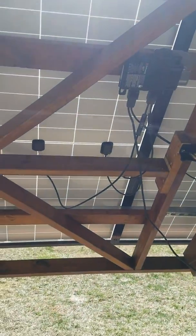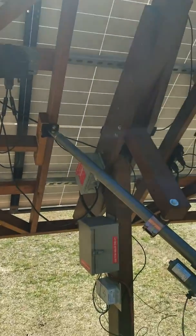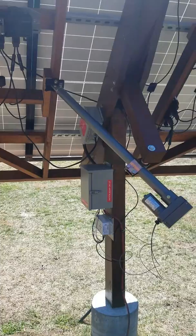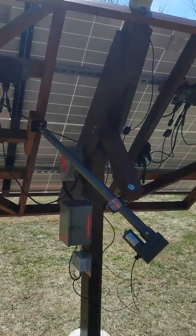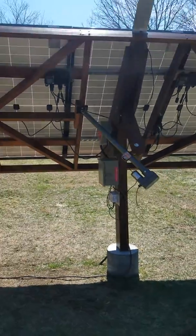The whole setup weighs about 250 pounds. The actuator is good for 1500 pounds static and 750 dynamic on 24 volts, so it should have no problem with wind and everything. I might set it into a park position sometimes if it gets windy.